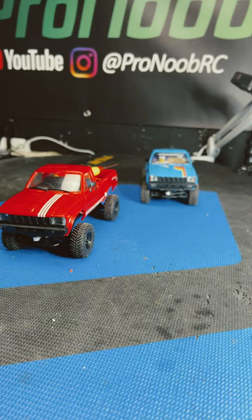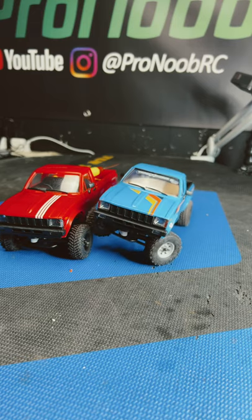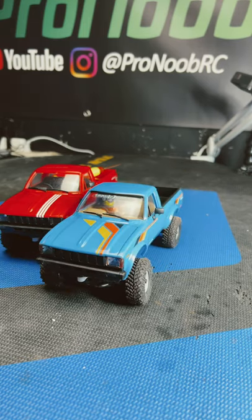For the guys who saw it kind of struggling in the other video — just a little bit of work, a little bit of grease, cleaned it up, ran the diffs on the drill, and everything's working great.